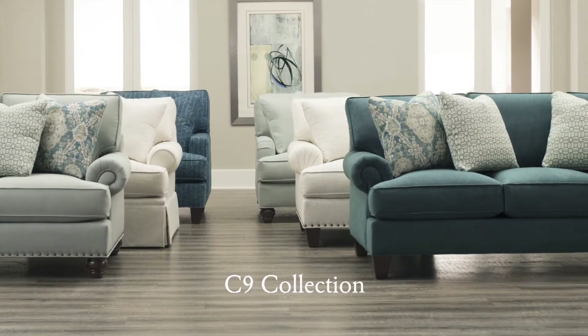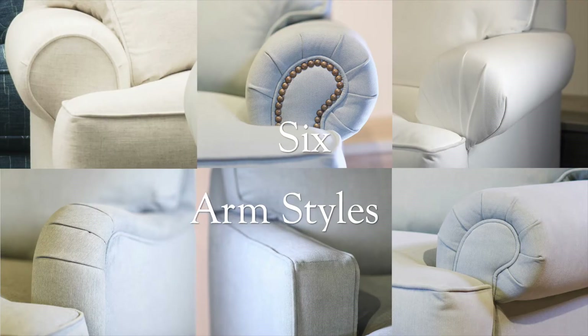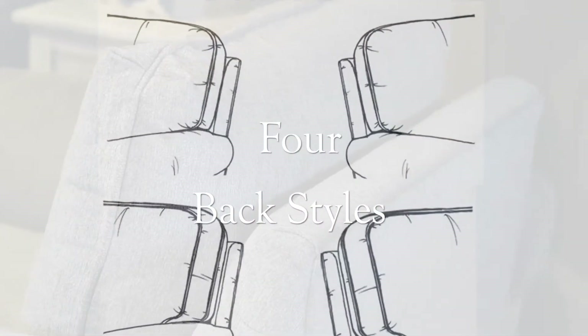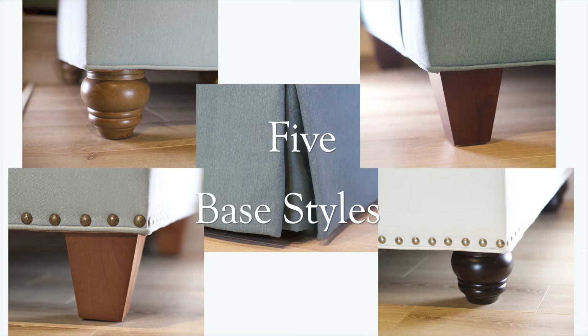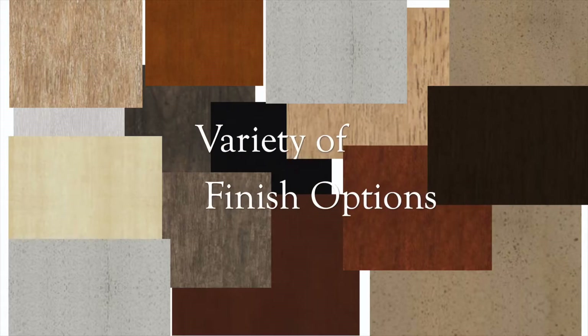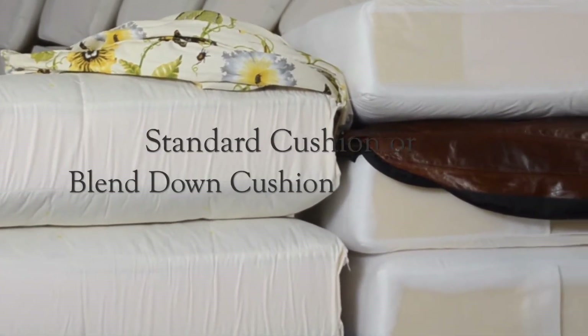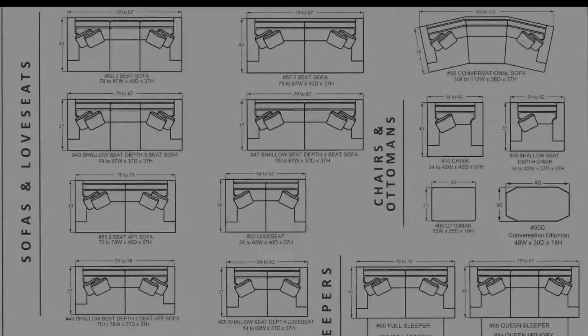The C9 Collection offers these options: 6 arm styles, 4 back styles, 5 base styles, a wide variety of finish options, choice of standard cushion or blend down cushion, and over 1,000 fabric choices.